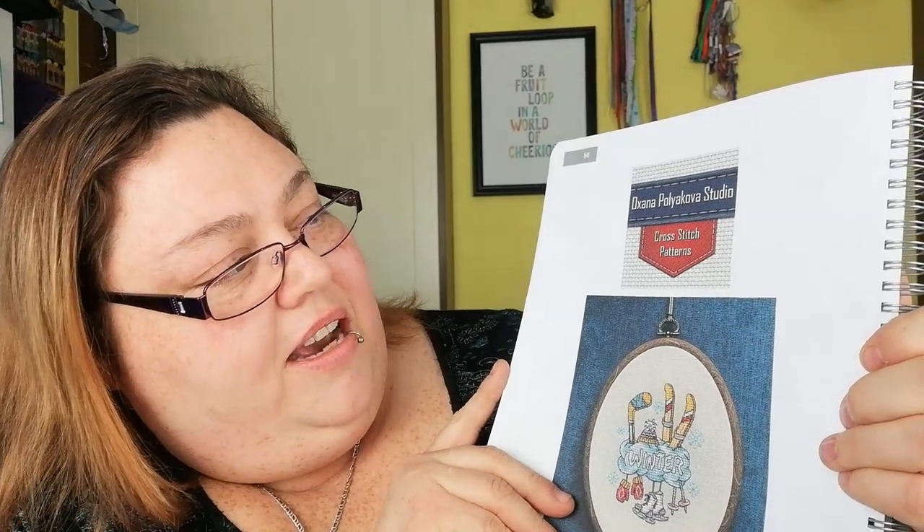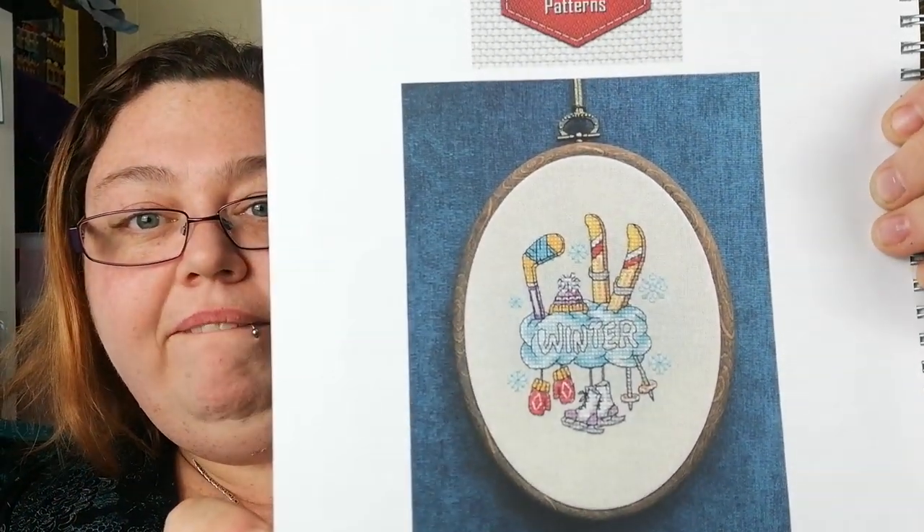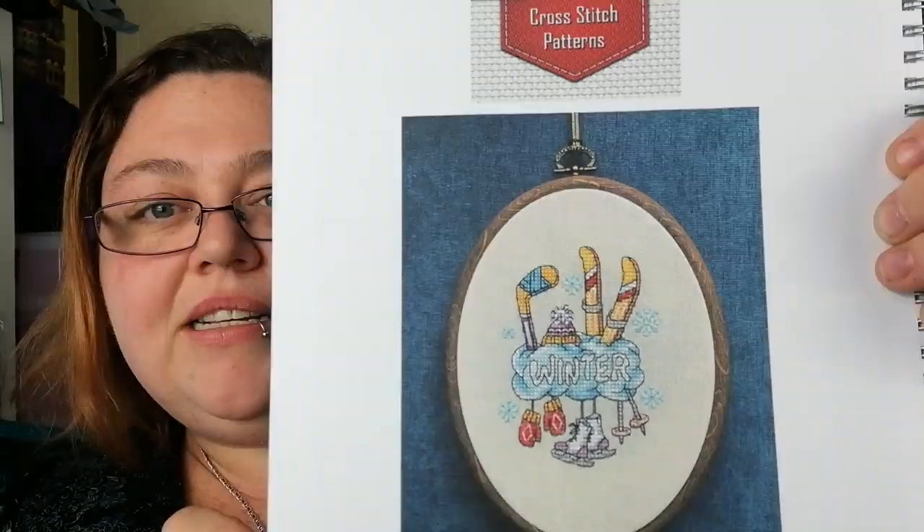Another one for me to butcher — Oksana Polia Covert Studio — yes, nailed it! There we go. Winter — ice skates, skis, gloves. Nice, I like it.